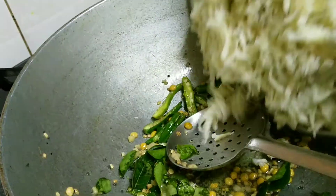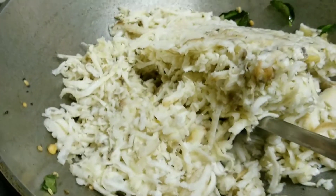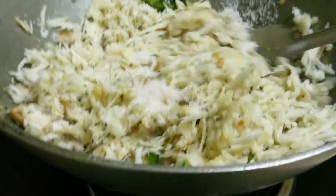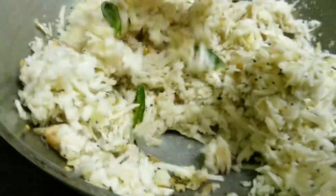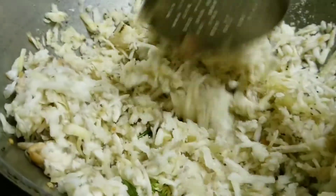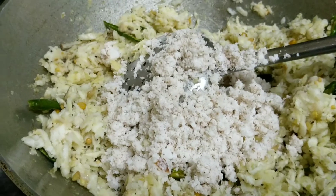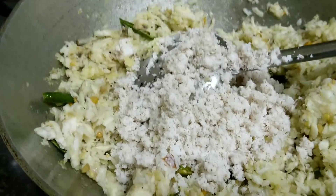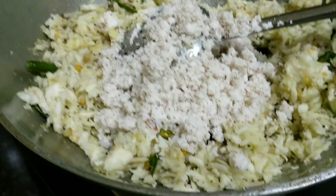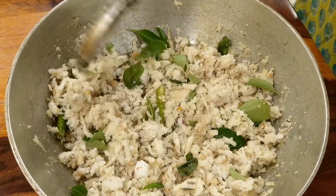Now adding the raw plantains very gently. This dish does not require any turmeric — it has to look white in color. Add some salt and gently stir. We should not stir too hard because it will turn very mushy. I've added about half a cup of grated coconut and we're mixing that in as well. Finally, we'll be squeezing the lemon juice and the dish is ready. Do not cook this on the pan for more than five minutes because the plantains are already cooked.